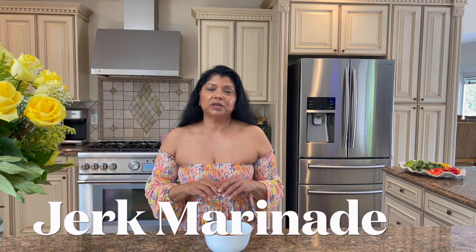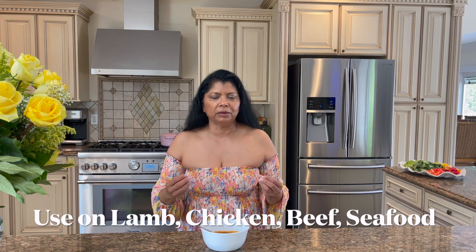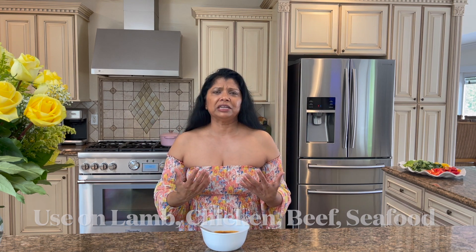I am using in this recipe my jerk marinade — I'll leave the link down below so you can take a look at that marinade. This barbecue sauce is absolutely delicious. It's great for barbecuing burgers like lamb burgers, chicken, beef, shrimps — anything your little heart desires. You can also use it as a dip or a sauce on the side.